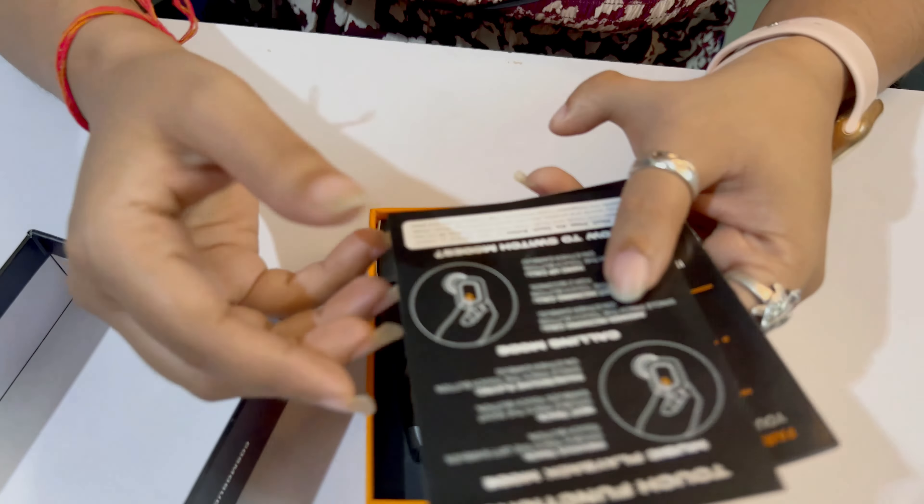First of all, I have some catalogs which explain how your earbuds are controlled and what features they have, along with warranty cards. This is our earbuds which is quite unique in white and grey colour and it feels good to look at.